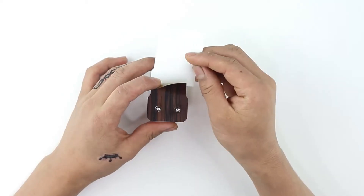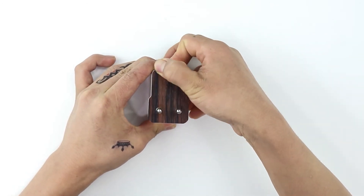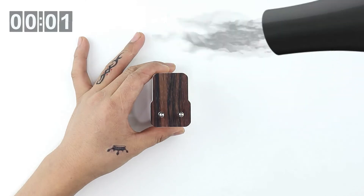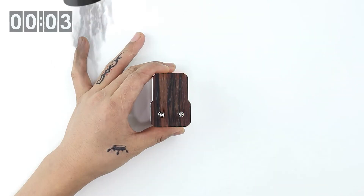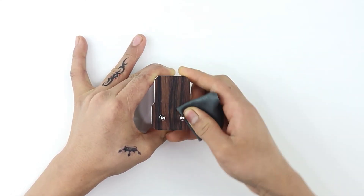On the opposite side, gently align the skin as shown and rub using your fingers to fasten it in place. To ensure the skin is stuck down firmly, heat all four sides until the material softens, then gently rub using the microfiber cloth.